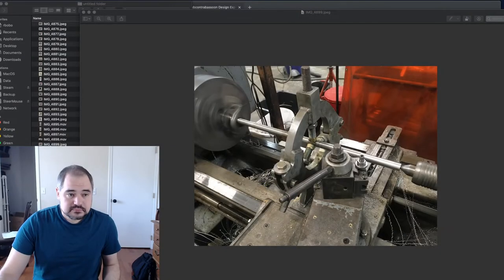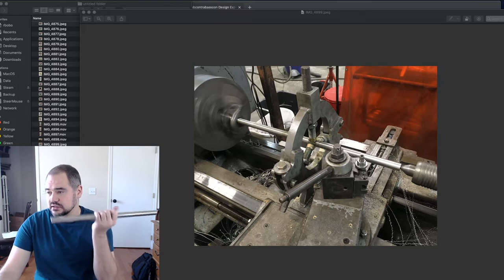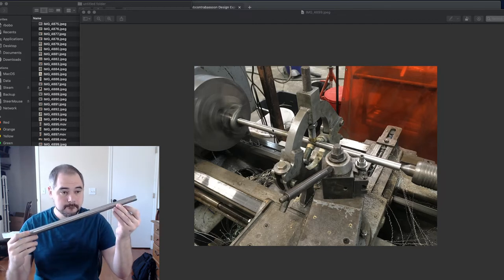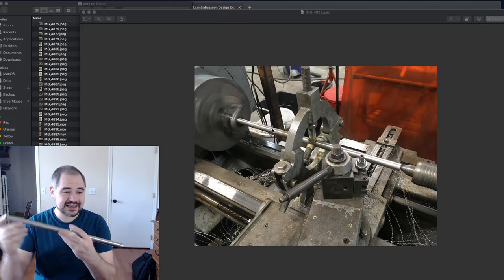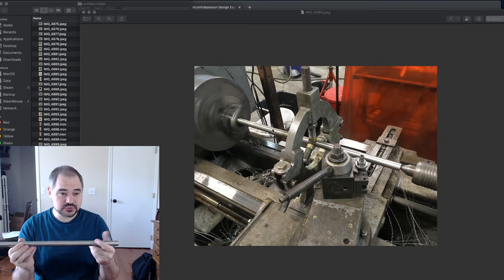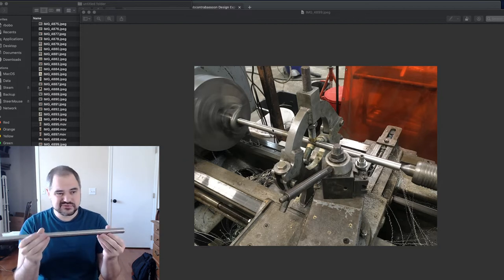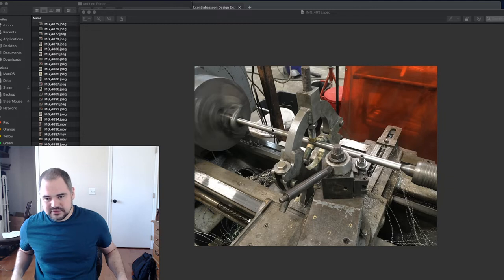The others were more successful — it also helps that the third and fourth tube mandrels are shorter. On the wider mandrels I only had to reset the steady rest twice. But the thinner you go, the closer you need to be to some sort of support, so this one I probably had four steady rest positions, and this one here probably five or six.